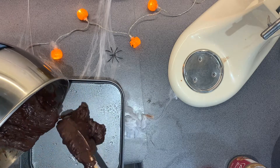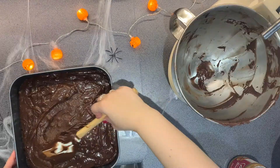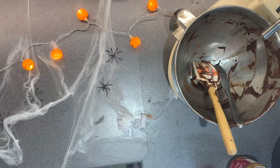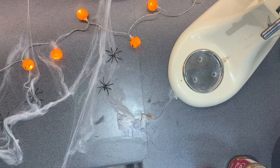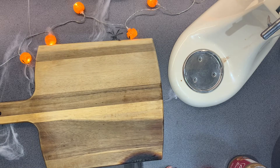Then you just want to scoop all of the mixture into the tin, and then pop it in the oven for anywhere between 20 to 30 minutes. Mine was around 30 minutes. Once it's done baking, I just popped a skewer in the middle, and when it came out clean I was happy with it.